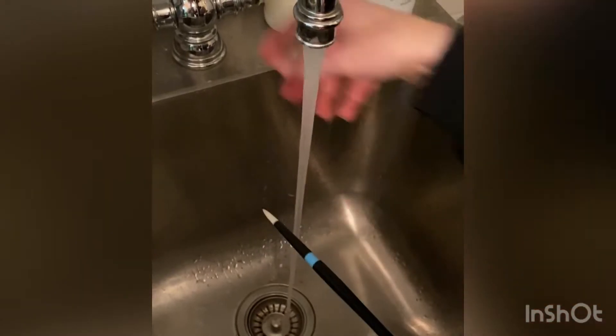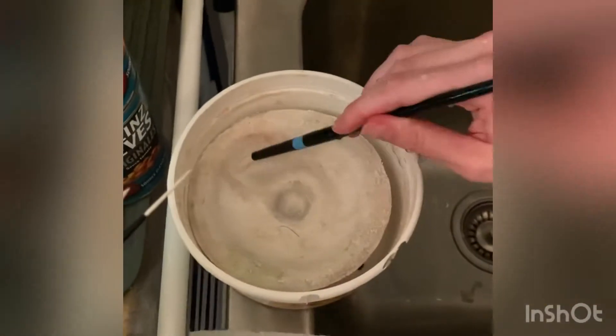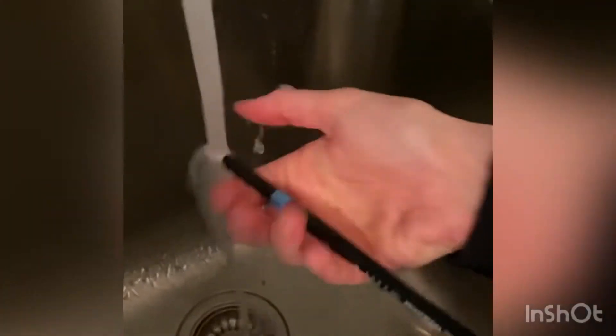I then add a little bit of mild soap — I used a brush cleaning soap — and do this until the bristles soften in my fingers and the sizing dissolves.